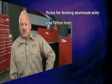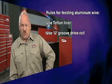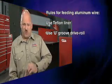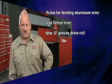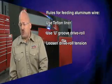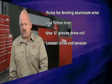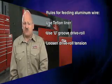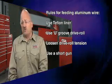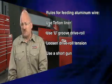You also want to use a U-groove drive roll instead of the normal V-groove drive roll we use with steel. The U-groove drive roll supports the wire so it doesn't crush it and lead to feeding problems. You want to also loosen your drive roll tension so that you're not crushing the wire. Using a short gun and keeping that gun as straight as possible will also eliminate feeding problems.